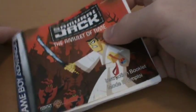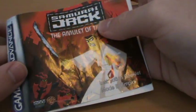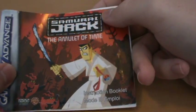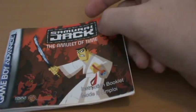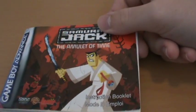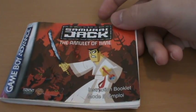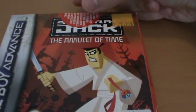Samurai Jack is one of my all-time favourite animated series and I particularly loved it when I was a kid, so I jumped on the chance to get a Samurai Jack game at the time. I was pretty disappointed though — the design just wasn't good at all. I can't actually show you the cartridge because, like a few of my Game Boy Advance games, I traded this one in.